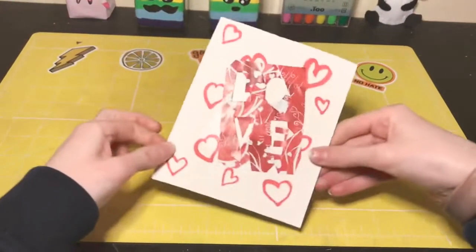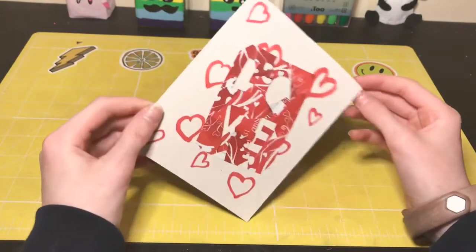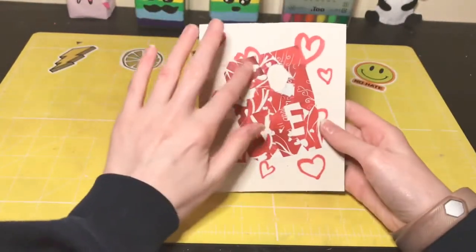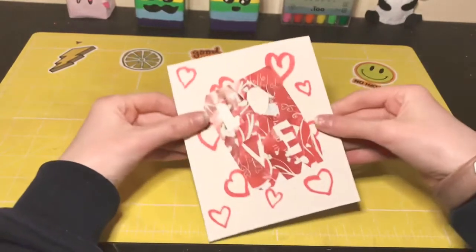Here it is! It says 'love' because February and Valentine's Day and whatever. I drew a little heart with my copic marker, cut out L-O-V-E, and yeah, it's really cute.